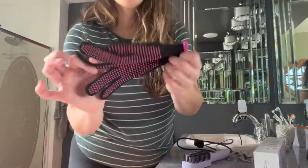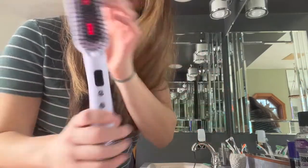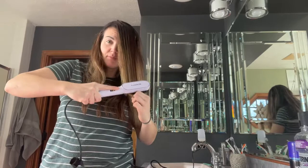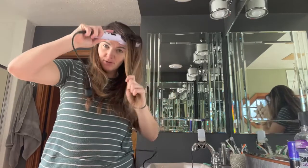So there's an up close of the glove if you want to use that. And you're just going to brush just like you'd brush your hair.